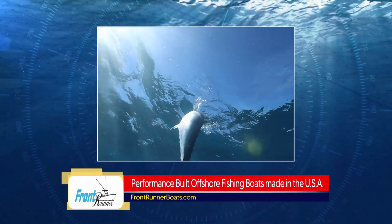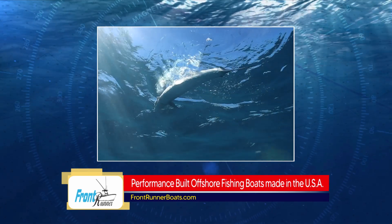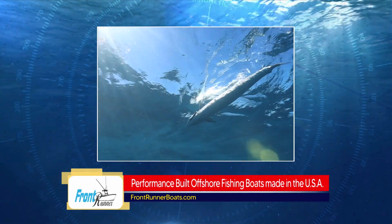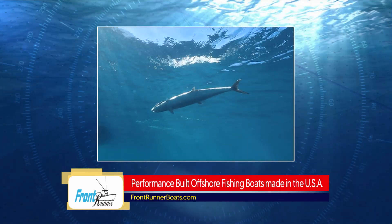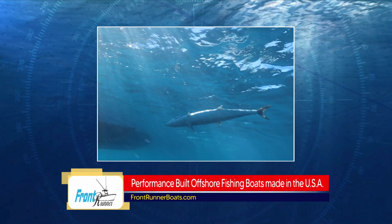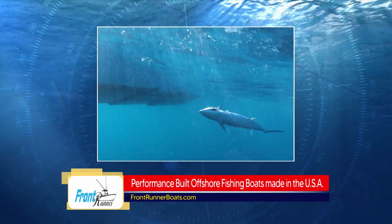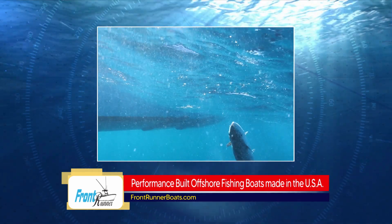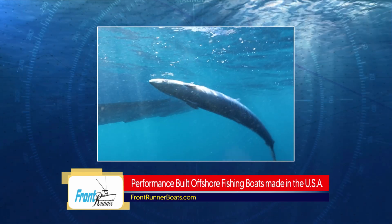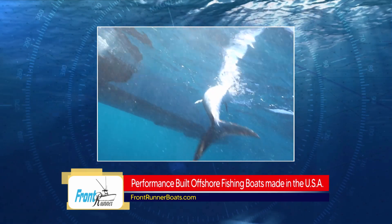Big kings have that name — they call them a smoker. When they take the drag first, the line looks like smoke coming off the reel. Jump in your Front Runner boat. You can get those pin rails to the steps with some light drag. If you can catch some hardtails on those killer R&R sabikis, hook them on a wire leader and slow troll around structure right now — it won't be long before that smoker hits.